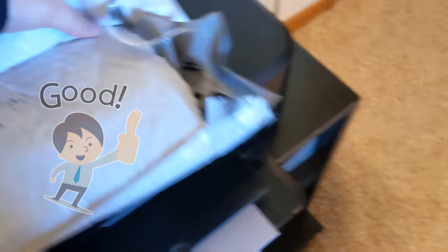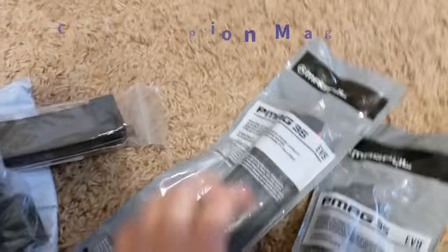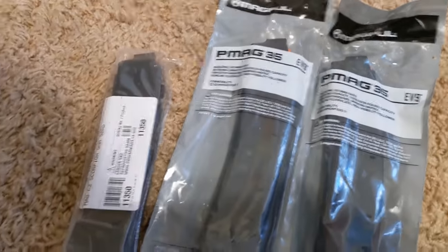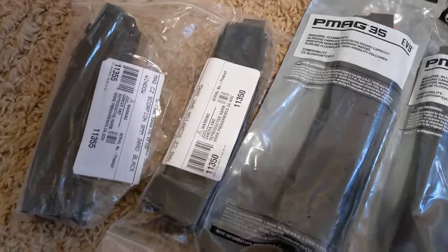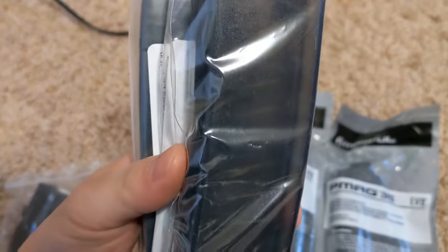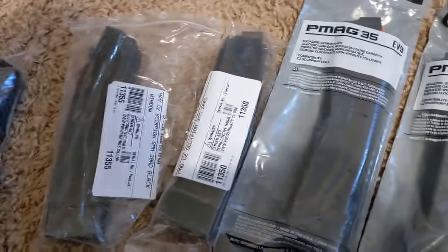I got my magazines — two 35-round P-mags for the Scorpion, got 430 rounds. These polymer ones are 30 rounds too. These black ones have a see-through window so you can see the rounds inside, while these are fully blacked out. And then these are 35-round P-mags.